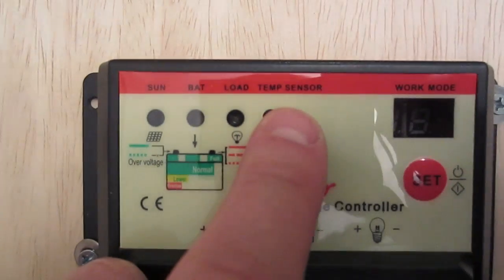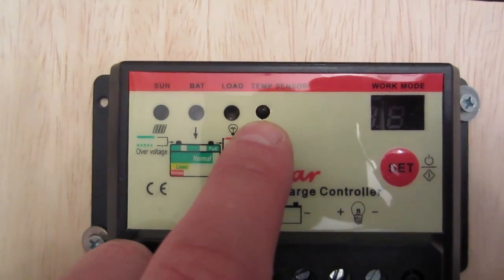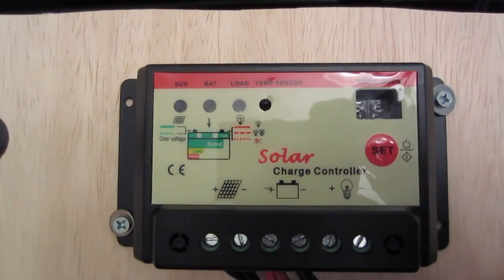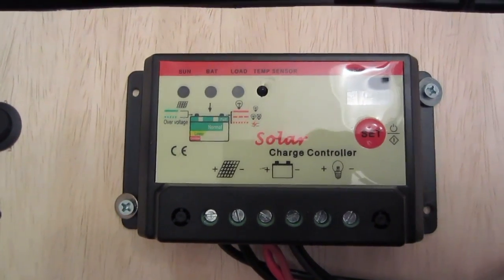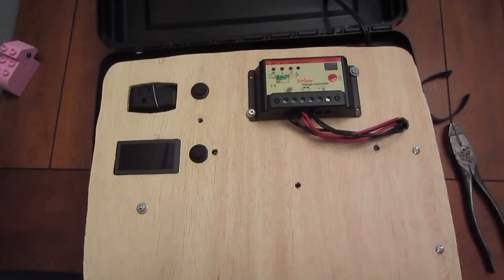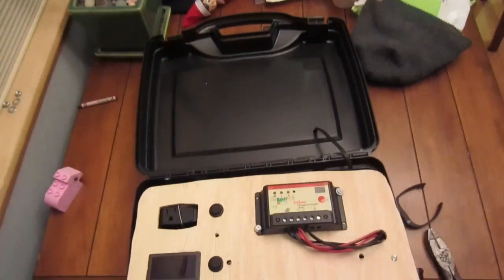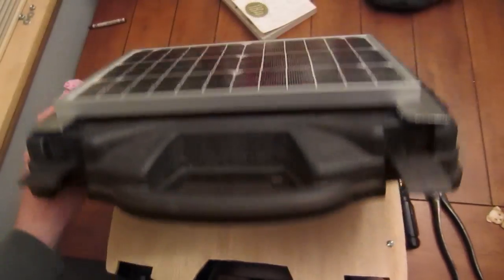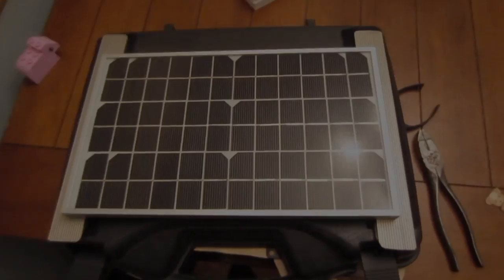This one was kind of cool — it had a temp sensor, because at different temperatures the battery voltage is sensed differently, which helps get a full charge across more temperatures. Anyway, that's how I made this solar pack. I'll post the wiring diagram and link to my website below. Thanks for watching.